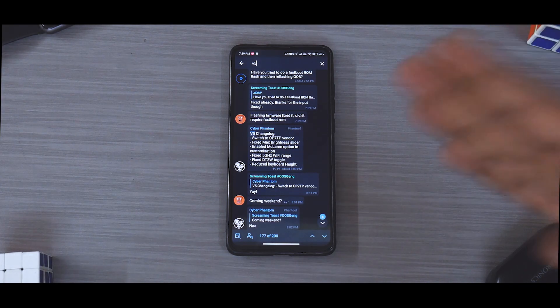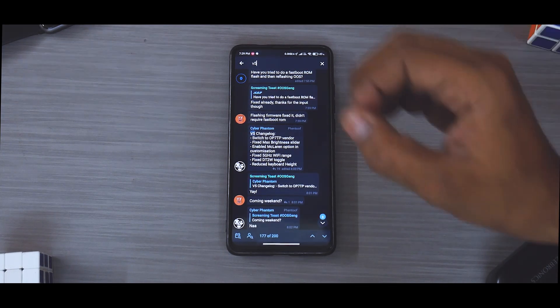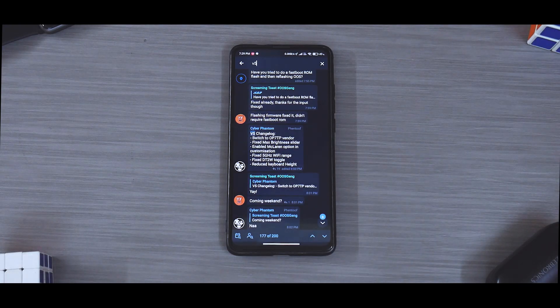So to begin with, let's have a look at this Telegram group. Before we actually start talking about this particular ROM, I would like to give a big shoutout to this particular team. The credits are mentioned in the description. They have done a stunning job of making sure this ROM is usable. So let's have a look at the changelog.